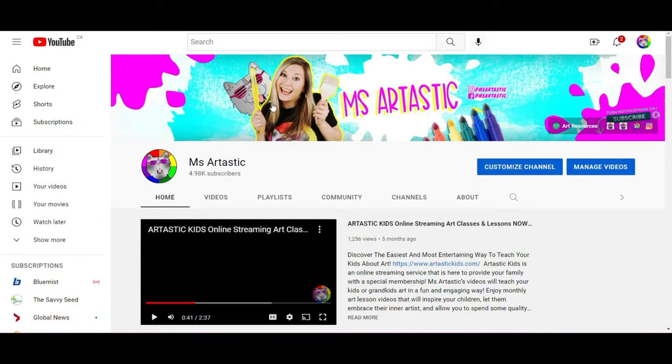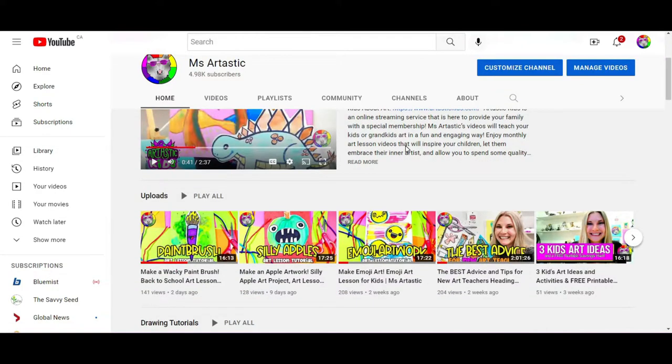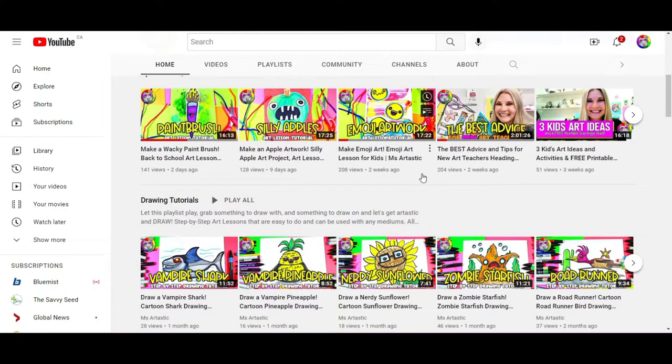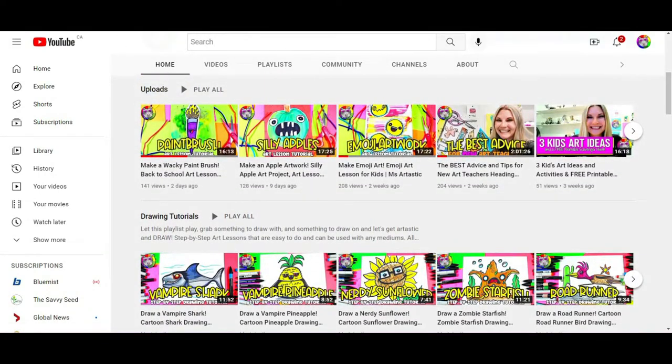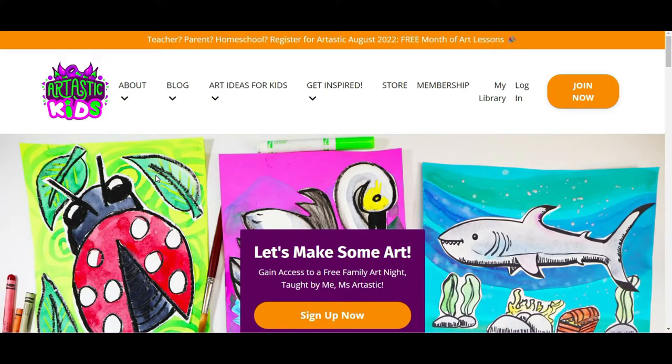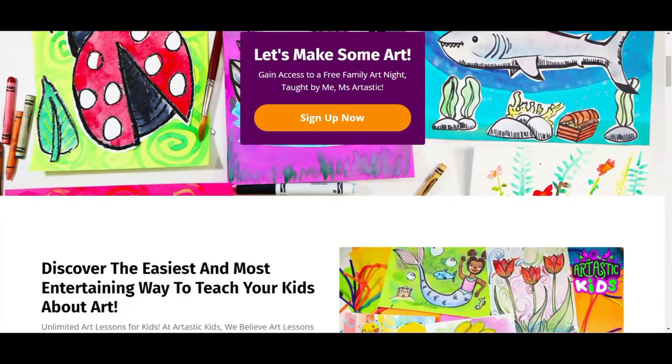Go to the Ms. Artastic YouTube channel and become a subscriber — this is where I post a ton of weekly art drawing tutorials and art lessons for you to explore for free at home or in a classroom. Also make sure you go to arttastickids.com — it's an essential place for kids looking to create art, homeschool parents, or parents and guardians looking to find art lessons for their kids to help them become creative without the struggle of getting started at the kitchen table.